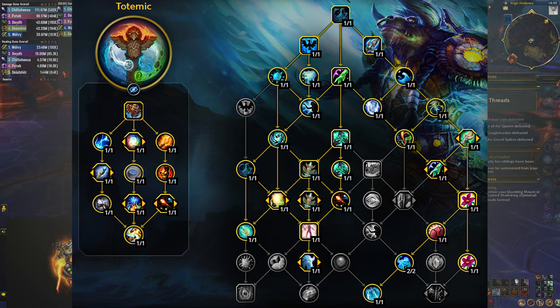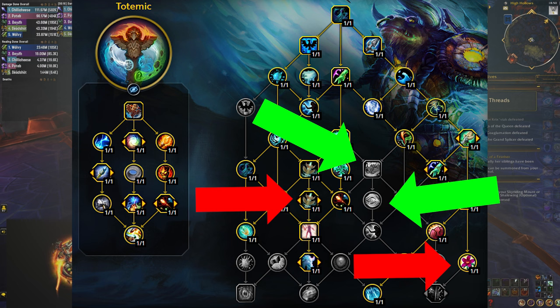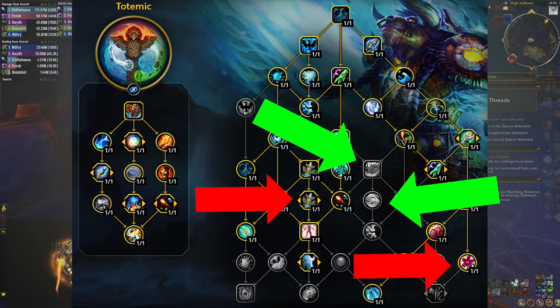One more thing to mention: this build is not running mana-tide totem, but if you need it and you're struggling for mana, you can easily drop the two less impactful talents and pick up the mana-tide totem talents instead. Let that be your personal preference, and now let's talk about how this build actually works.